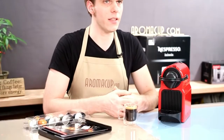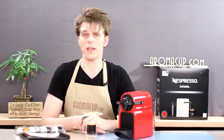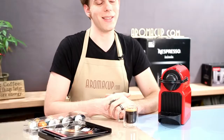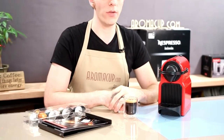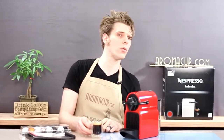So there you go, guys — that's the Nespresso Inicia single-serve espresso machine from Nespresso. As always, I'm Brian with Aromacup.com. If you have questions, comments, or anything else you'd like to add, feel free to leave it in the description of this video or visit us on Aromacup.com. Thanks so much for watching. Until next time, enjoy your cup — I'll see you next time. Take care.